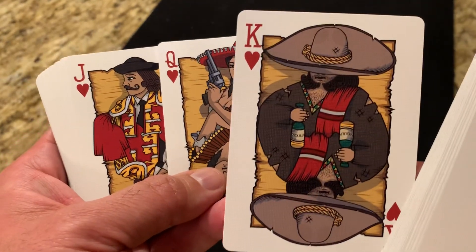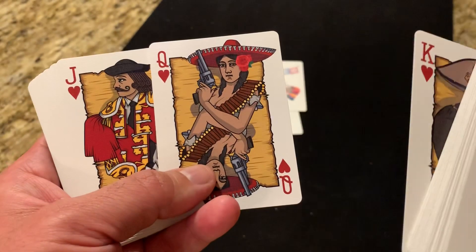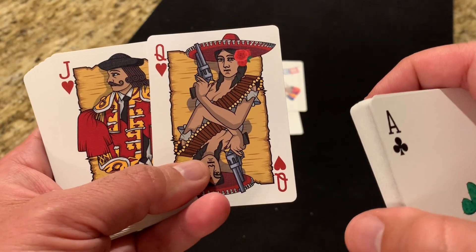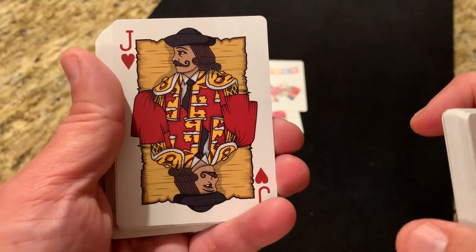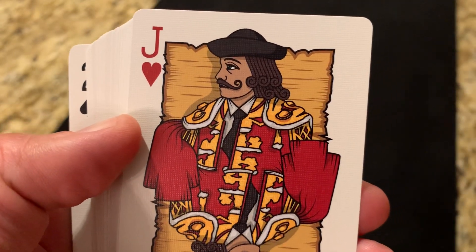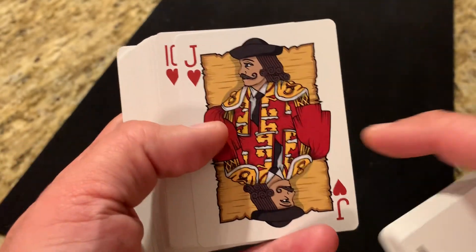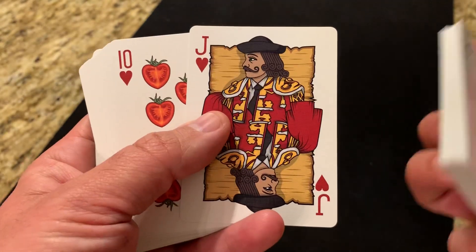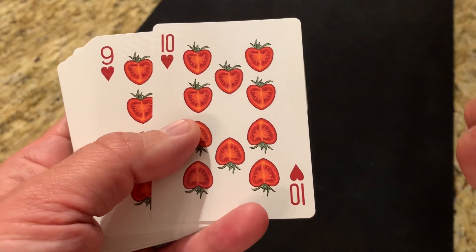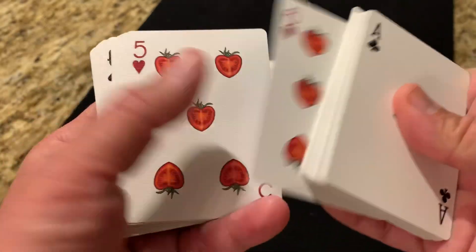The hearts feature El Borracho, who's sleeping there with tequila in his hand — tequila being the most famous spirit to come out of Mexico. The Queen of Hearts is a nod to the women who fought during the Mexican Revolution, and the Jack of Hearts features a bullfighter, the national sport of Mexico. Interestingly, if you look at his face and hair, you'll see familiar touches similar to a Bicycle Jack style with curls in his hair — an interesting touch adding Mexican garb to that jack design. The heart pips are tomatoes cut in half, as Mexico was supposedly where the tomato originated in culinary use.